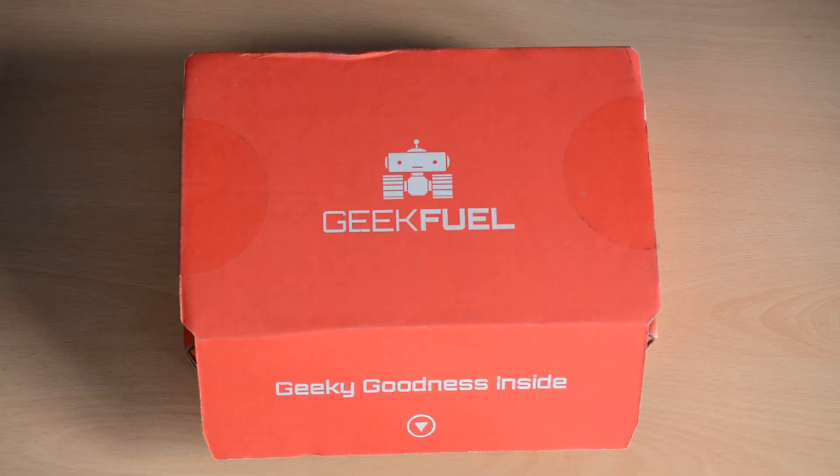Monthly subscription boxes have become very popular over the past year. Basically, the general idea is that you pay a monthly fee and get a box of assorted goodies, toys, and things like that shipped to you. These boxes come in different themes with different items, as you will see here.